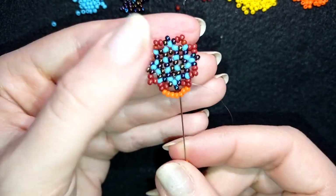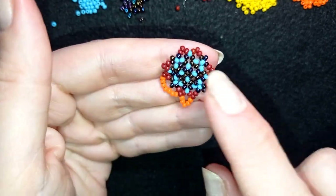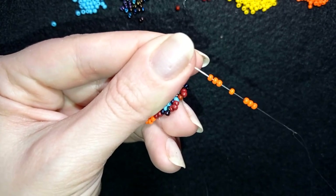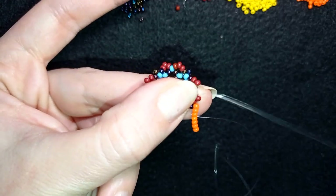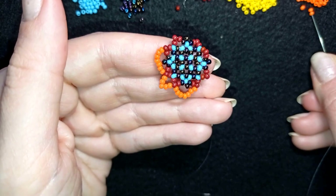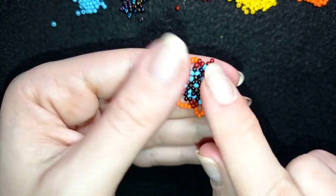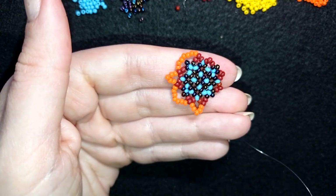Then again, what comes next are seven beads. As I exit here, I go through the following bead sticking out the most — through the following angle. Then I add five beads and go into the following red bead sticking out the most. I'm going to continue this to the end of the row, alternating seven, five, seven, five.